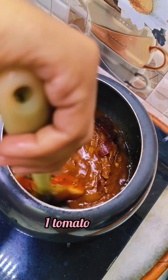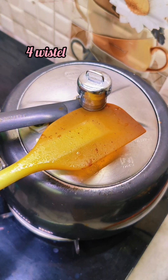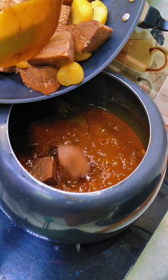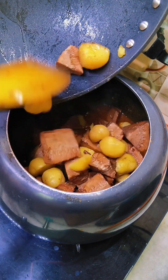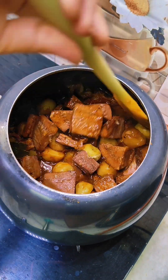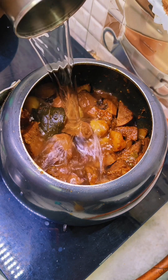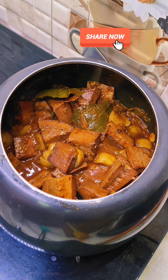Add 1 super tomato and 3-4 spoonfuls of flavor seasoning. After adding the seasoning, mix it well once again. Fry it for 5 minutes, then boil it for 5 minutes until the flavors are soaked in. Add a glass of water, and it is ready. Let it dry and finish.